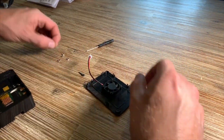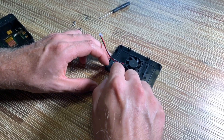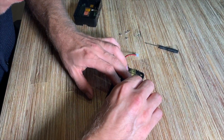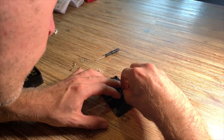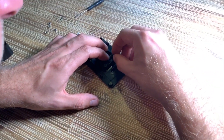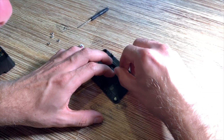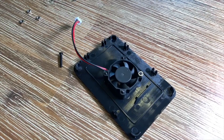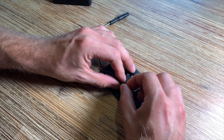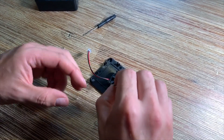The four screws go through the edges of the fan, and here are four nuts to secure them. These nuts attach the fan on top of the cover. You can use your hands and a small Phillips screwdriver to tighten them, since a ratchet socket this small is hard to find. This protects the Raspberry Pi from heat damage.